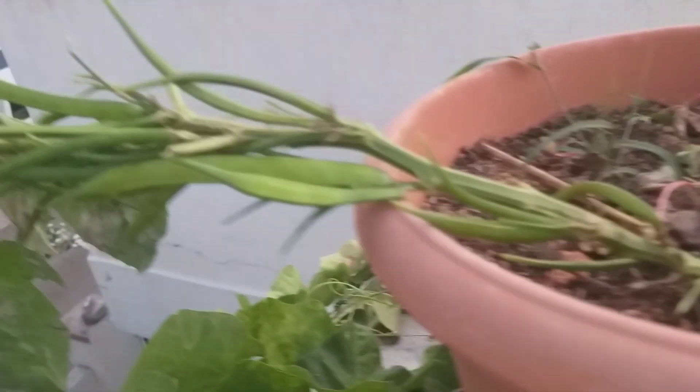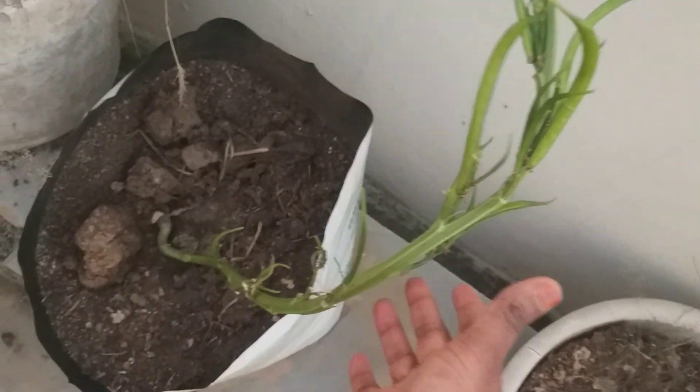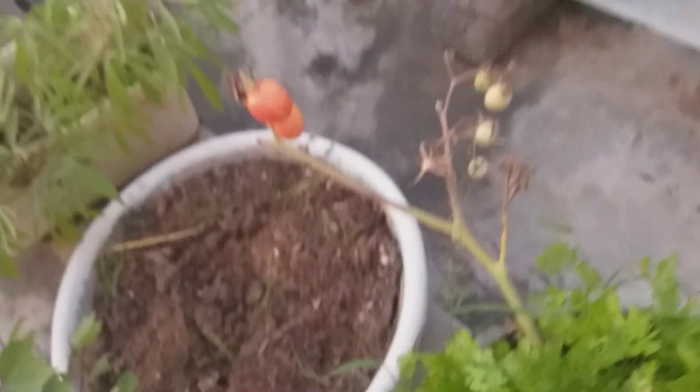We are going to make a tomato. The tomatoes are fresh. We are going to use 2 tomatoes. I'm going to put the tomatoes in the pan and add a small tomato.